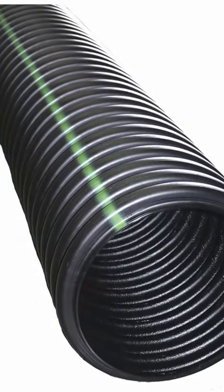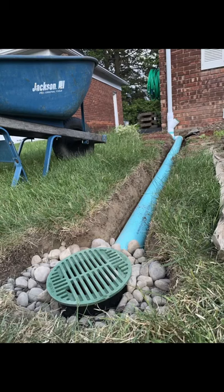You can use corrugated pipe like this, or pay the extra cash and use PVC. PVC will last longer and you'll have the ability to snake the drain if you get a clog.